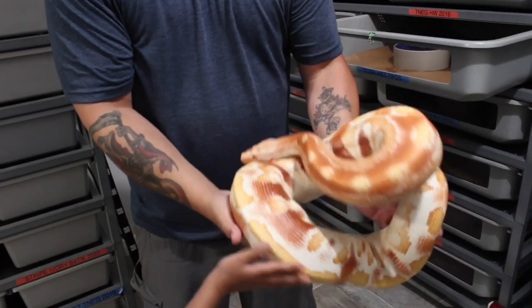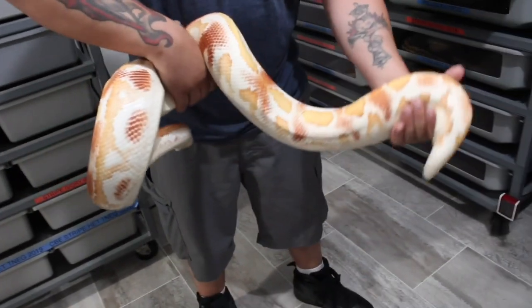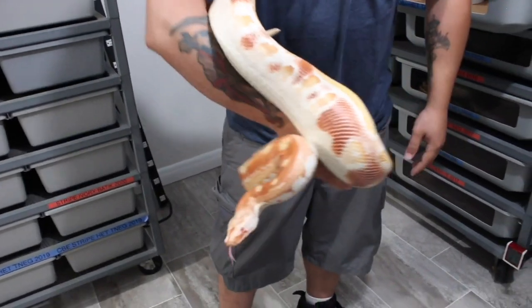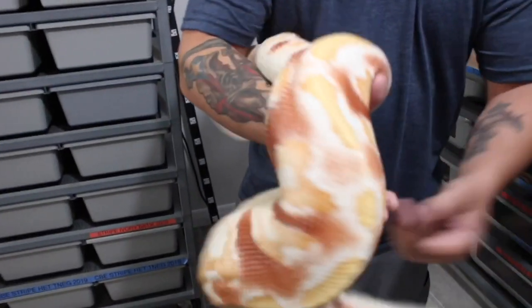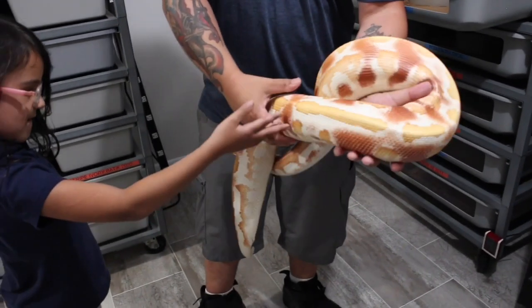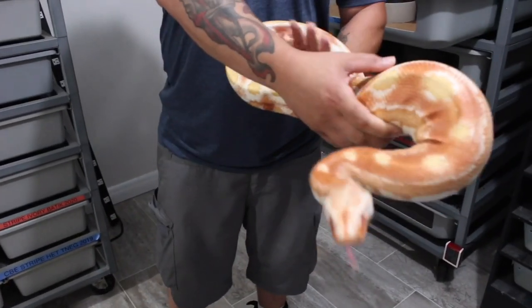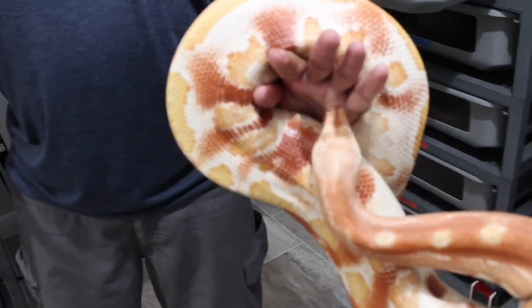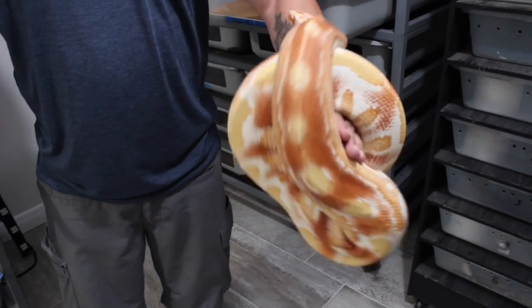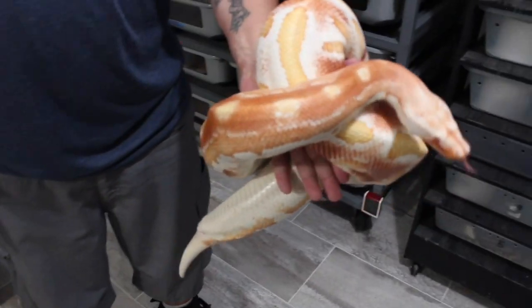This one I'm just calling a high white T-plus albino — she's got a ton of white in her. She's always been pretty unique. Both these girls are not too crazy about being picked up, but they're good animals. This girl will actually hold on, which is something blood pythons usually don't do. She starts feeling uncomfortable and actually starts to wrap just to hold herself up. I'm really hoping this girl gives me a clutch — see if we can prove her out and find out if she has anything hidden going on.